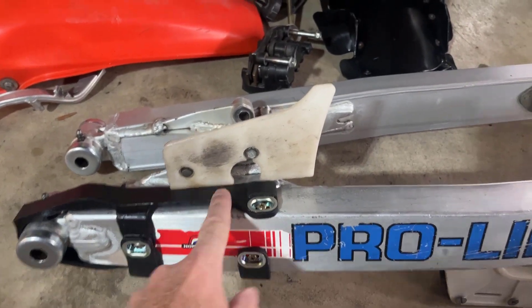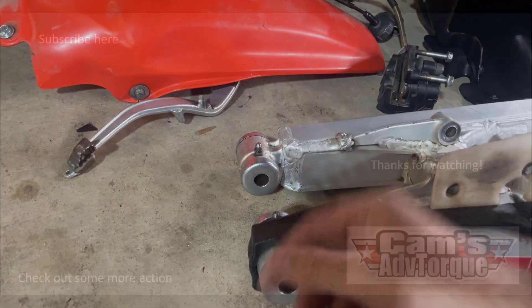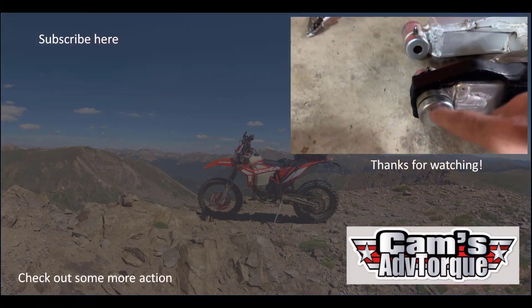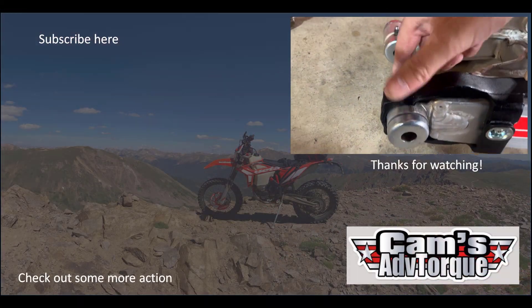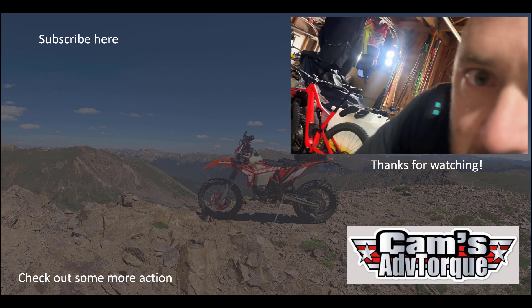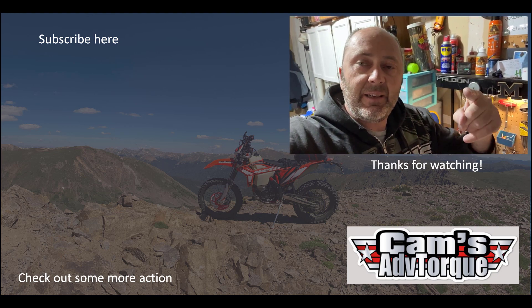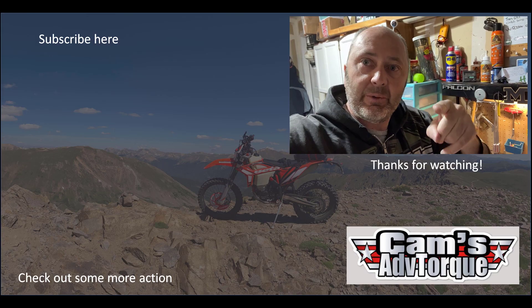I'll show you the swing arm - I've got the new washers, that's come up good. I've got the new chain guide in there, I've also re-greased and I've got new seals and bits and pieces for this, so that's looking really good. Guys, take it easy, I'll keep chipping away here and I will see you in the next video.